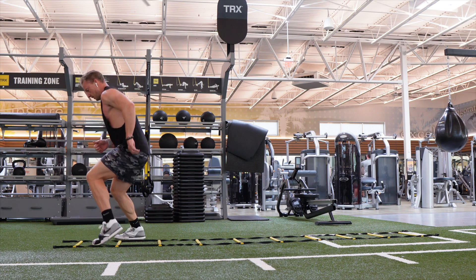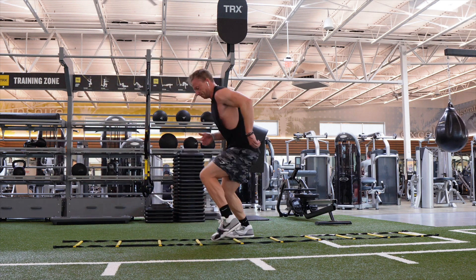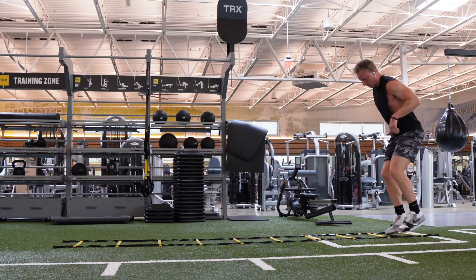Once you reach the end of the ladder, face away from the ladder and reverse the movement, moving backwards until you return to the starting position. Repeat for reps or duration.